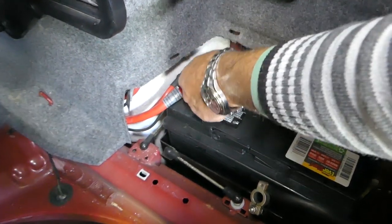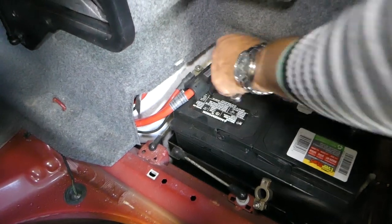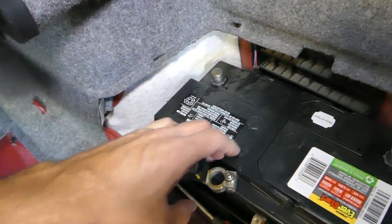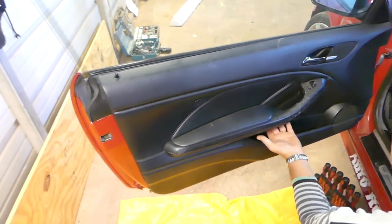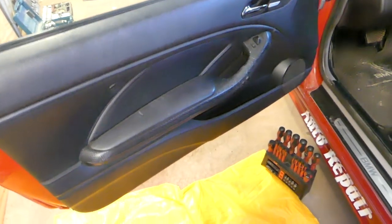I recommend using gloves. Grab it by the terminal and pull it out. If you do it with your fingers and there is acid on the terminal, it can severely burn your skin.